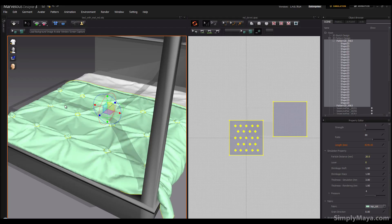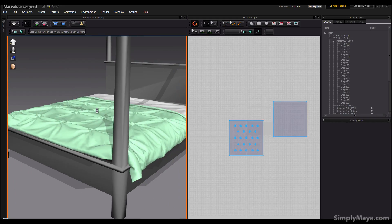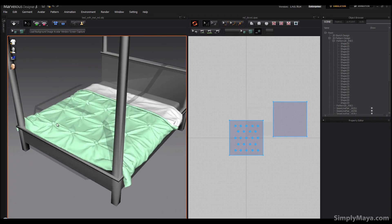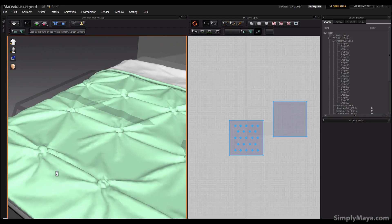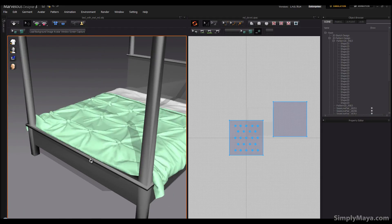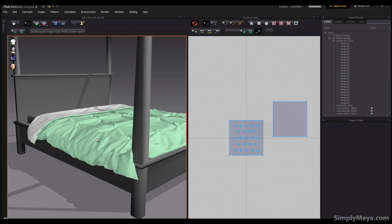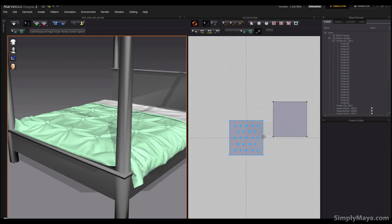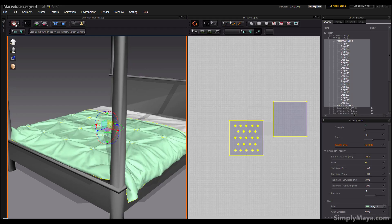Let's stop the simulation and see how we're looking — we've got a very nice diamond pattern already. There's this scrunched-up cloth in the middle which we'll need to smooth out in Maya, which we'll take a look at. The duvet could be a little more puffed up, so let's select both and change the pressure from 4 to 5 and let that simulate.